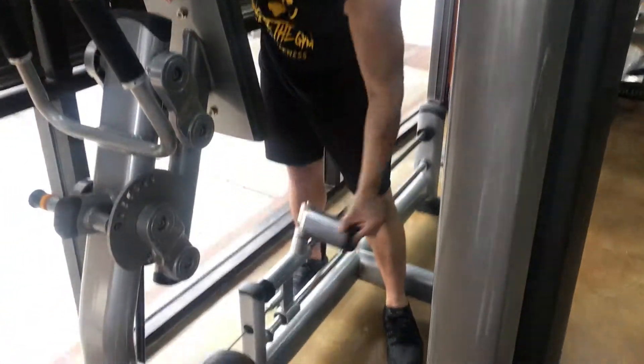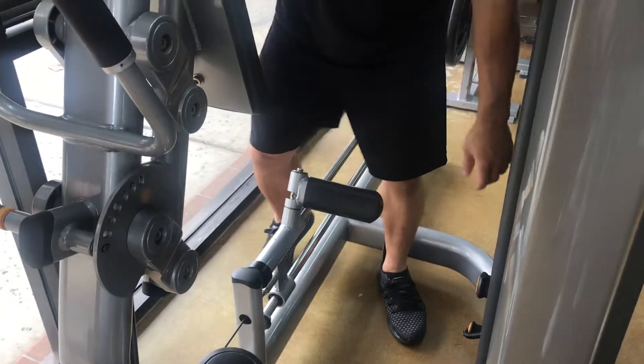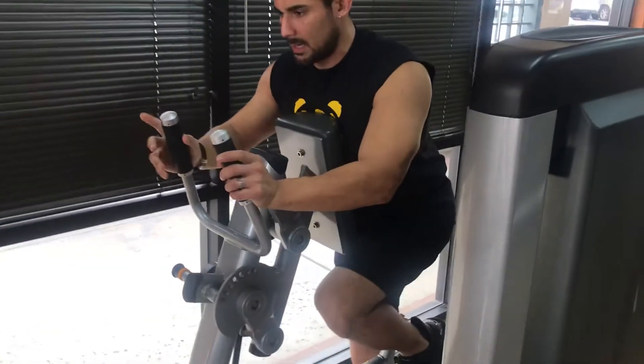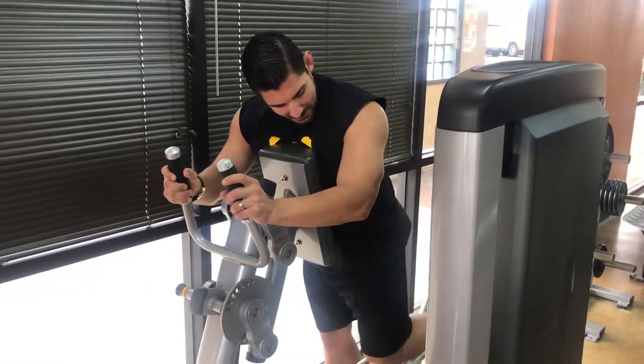I'm going to pick which leg I want to start with — I'm going to start with my left leg today. I'm going to put my heel there, drop my weight into here, and push back with my leg.